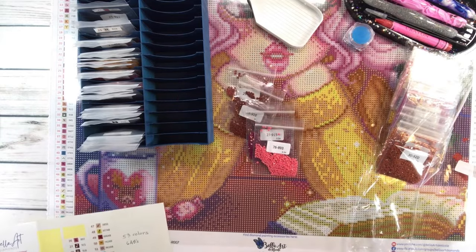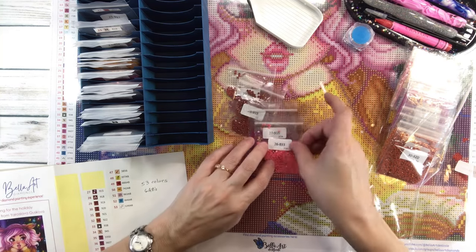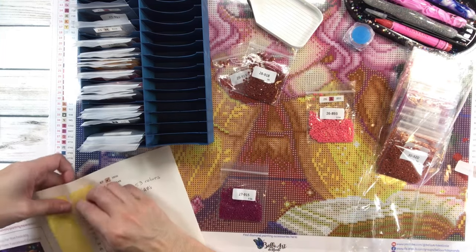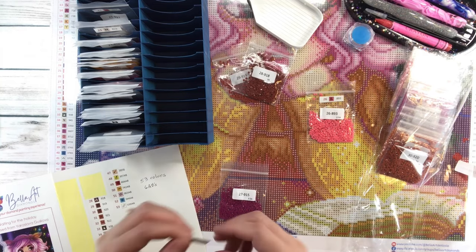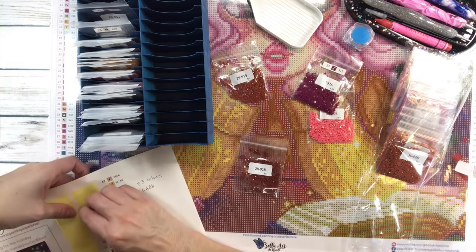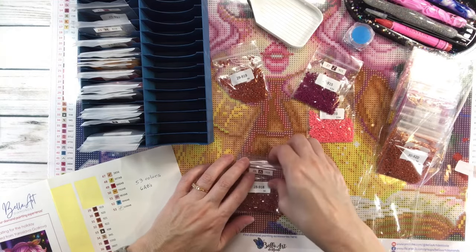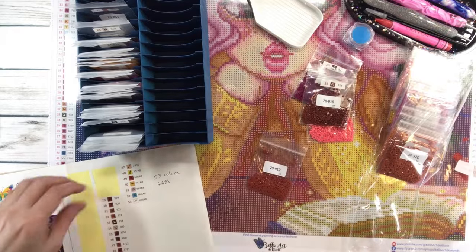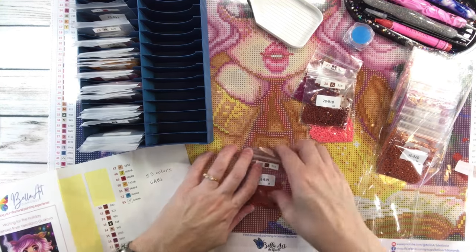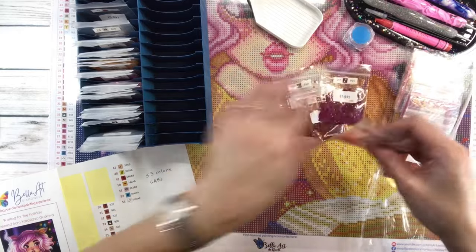So far so good, guys. I talked about my goals — trying to finish and complete more paintings this year — about the craft bundle, and I showed you my madness of how I have a logbook and a binder. It helps and it's nice when it's organized. My other goal is to try to organize my craft room, because it's a madness in here.